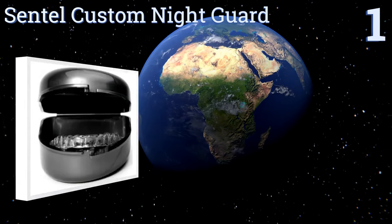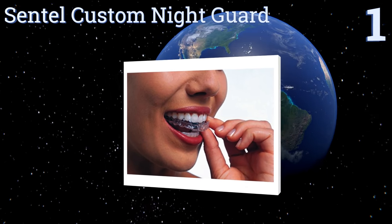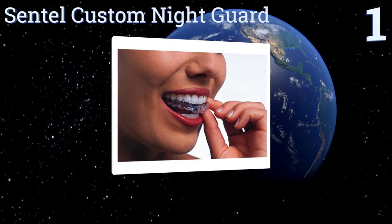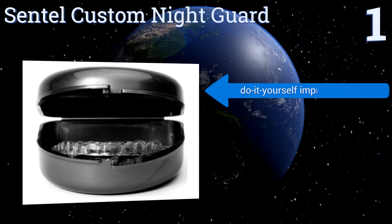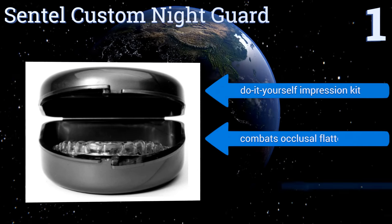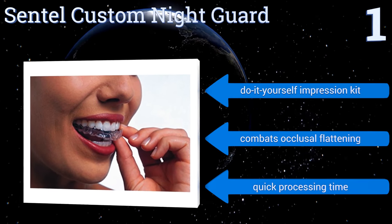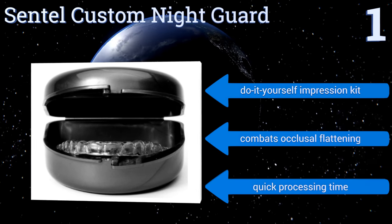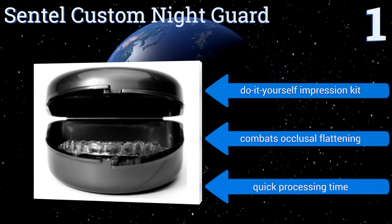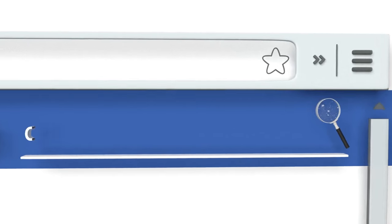And taking the top spot on our list. For the moderate to tough teeth grinder looking for instant relief from facial pain and headaches, the Centell Custom Night Guard provides both a superior fit and the maximum amount of jaw cushioning possible. It's also made from BPA-free and FDA-approved materials. It comes with a do-it-yourself impression kit and promises a quick processing time. It combats occlusal flattening. To see all of our choices, go to wiki.easyvid.com and search for Dental Guards, or click beneath this video.